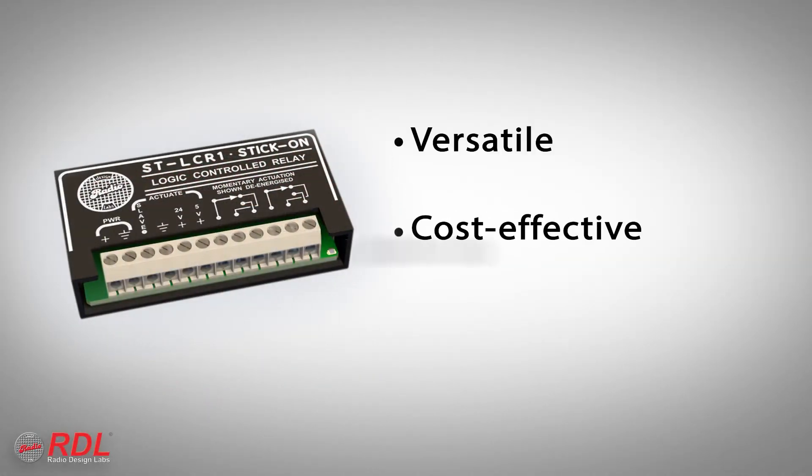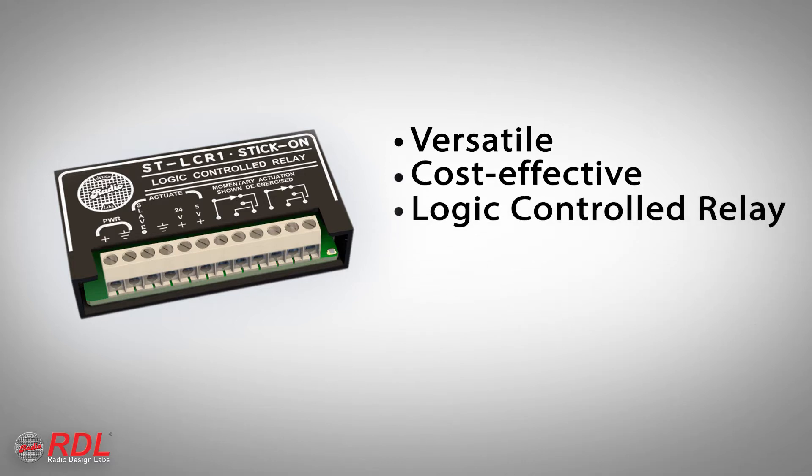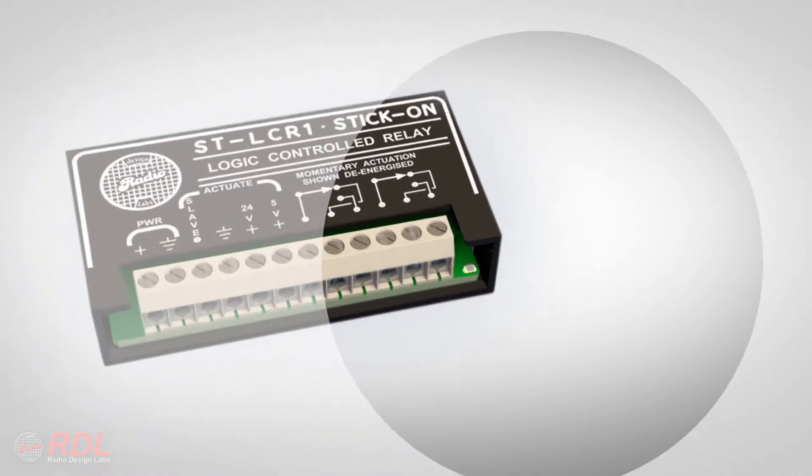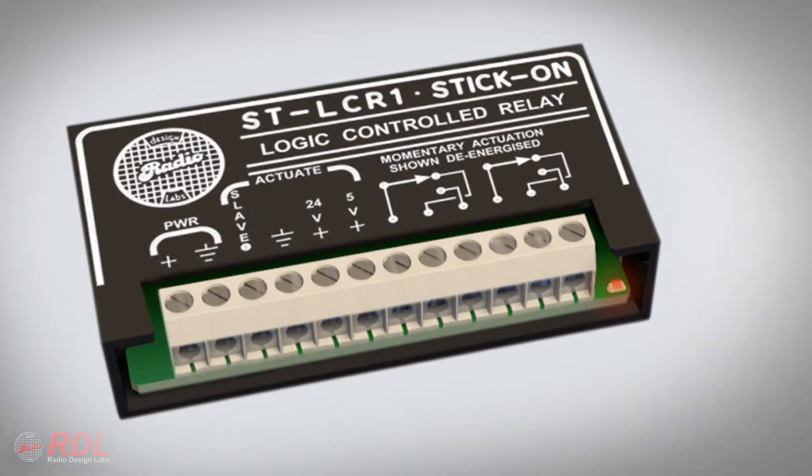The STLC-R1 is a versatile, cost-effective, logic-controlled relay that provides an active open collector and switches 2-amp double-pull, double-throw relay contacts when it is activated by a DC voltage or logic signal. When the module is not activated, the open collector and relay contacts are switched off. An LED indicates when the module is active.